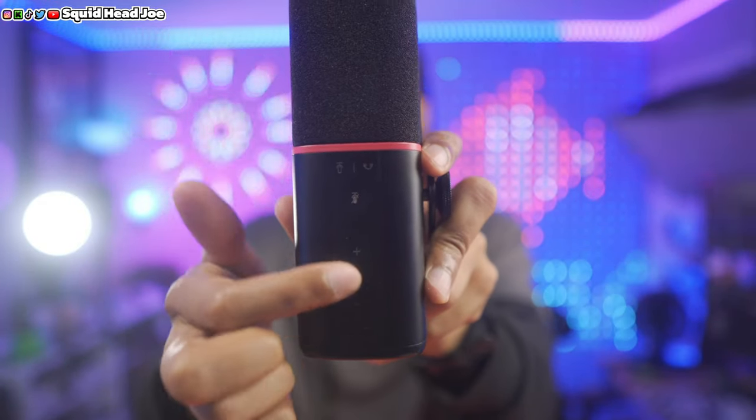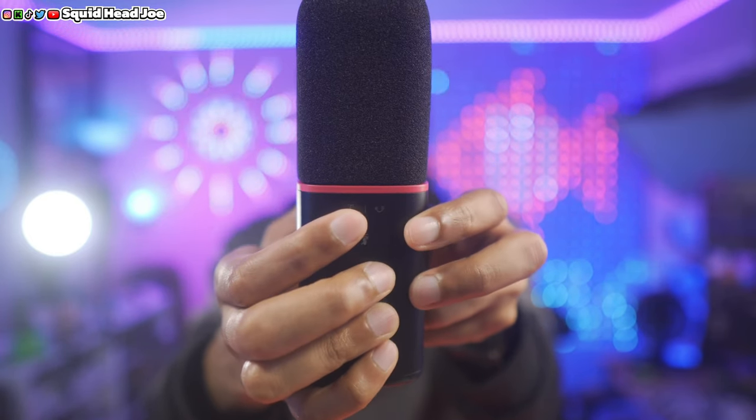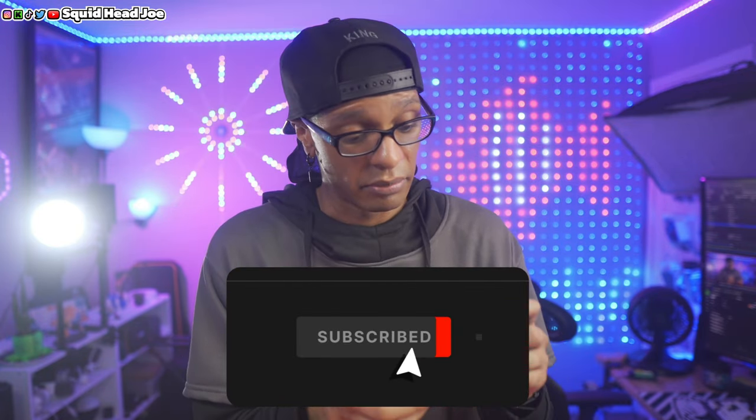A few quick feature notes: using USB Type-C, you have gain control via plus and minus capacitive touch buttons on top. Holding down the mute button switches the indicator between microphone gain and headphone volume adjustment, which is a clear and useful implementation. A side thought: it would be cool if they made the ring RGB in the future — that's a trend I've seen with the Fifine and Maono microphones, and it's worth considering.